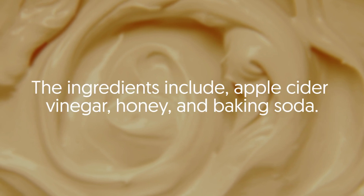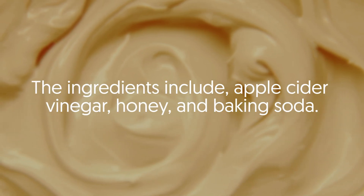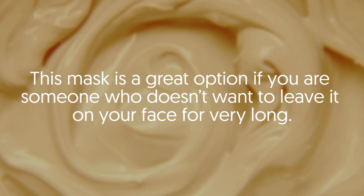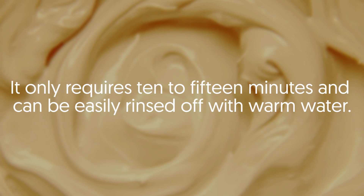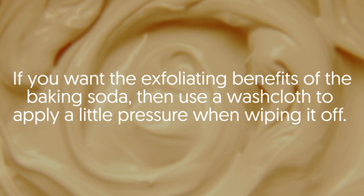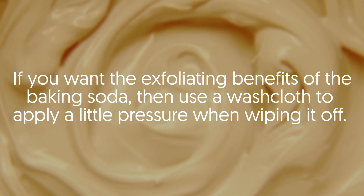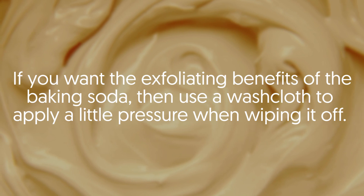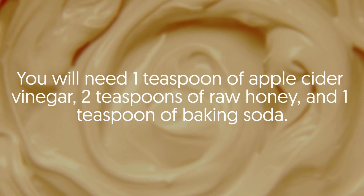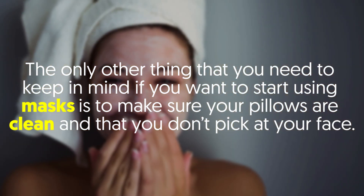Six: Vinegar Based. The ingredients include apple cider vinegar, honey, and baking soda. This mask is a great option if you don't want to leave it on your face for very long. It only requires 10 to 15 minutes and can be easily rinsed off with warm water. If you want the exfoliating benefits of the baking soda, use a washcloth to apply a little pressure when wiping it off. You will need one teaspoon of apple cider vinegar, two teaspoons of raw honey, and one teaspoon of baking soda.